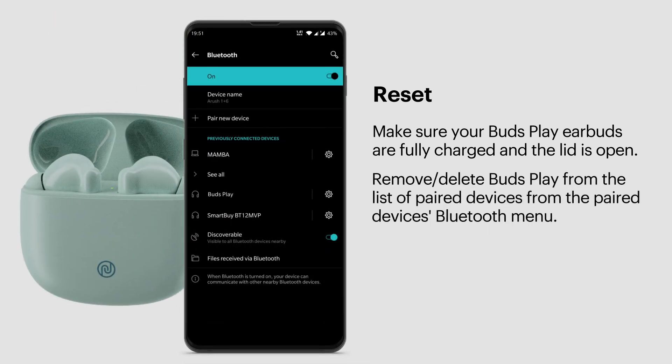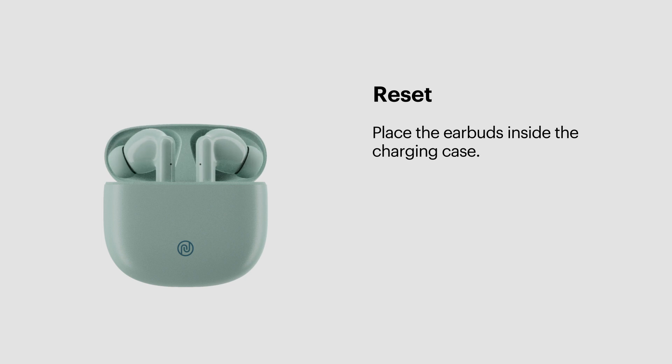On your paired devices, remove or delete Buds Play from the list of paired devices in the Bluetooth menu. Place the earbuds inside the charging case.